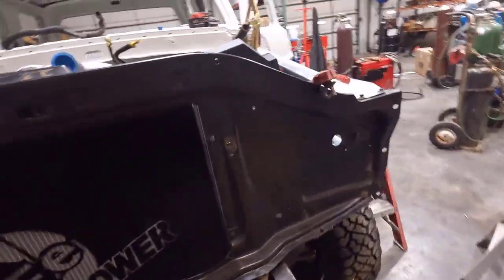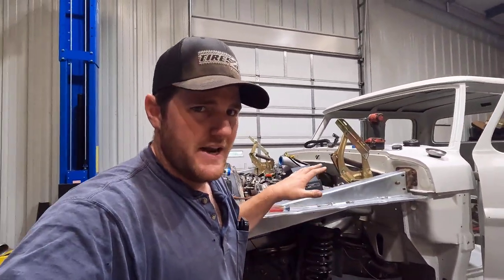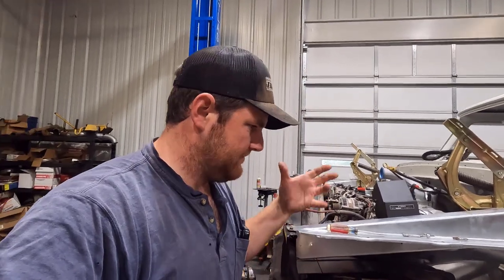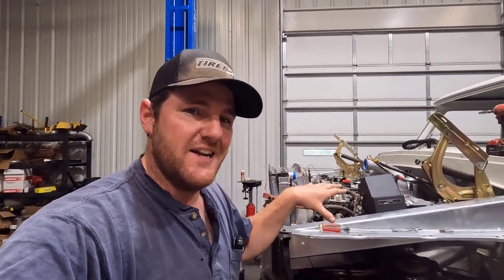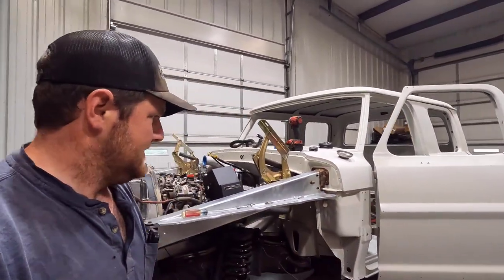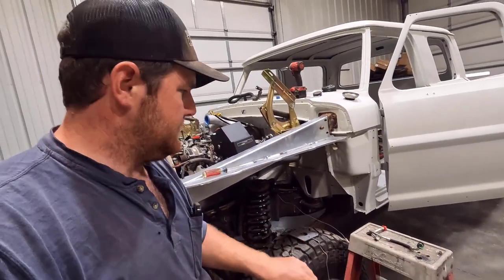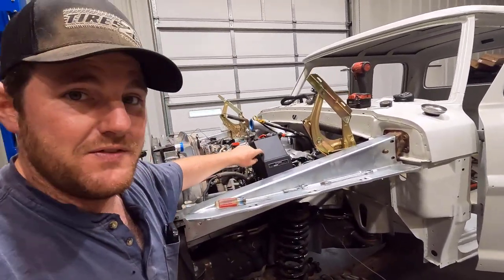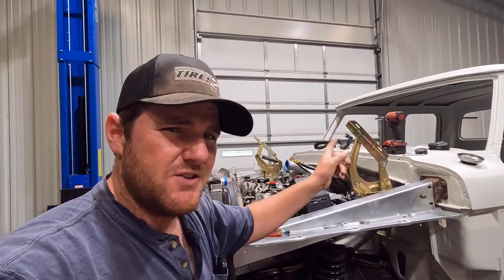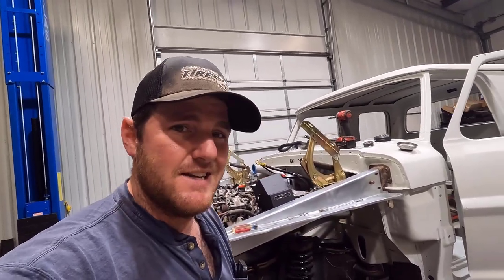We'll do all of that during final assembly. I need to focus on doing the stuff I need to do now so I can get this thing started on body work and into paint. For now I think I'm going to try to mount that master cylinder and show you guys how that goes. I might mount this coolant tank up and show you guys. Then I think we'll probably end the episode there and start on body work.